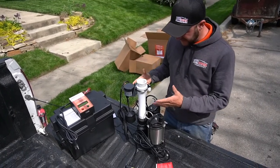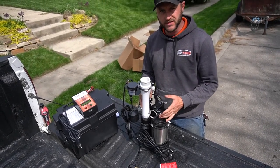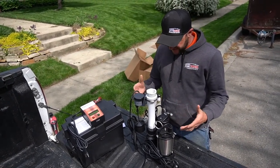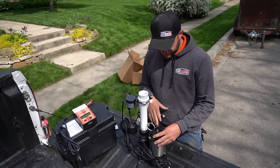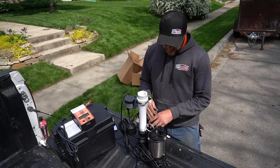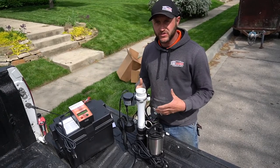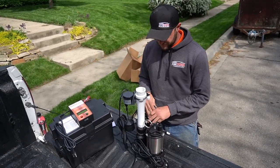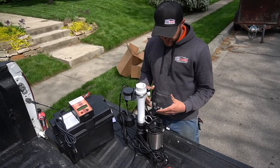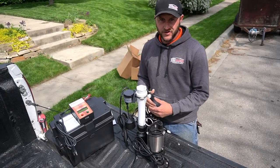Today we're going to get into more detail about the combo system we use in every house where we put a sump pump. We have a three-quarter horsepower main pump and a one-third horsepower backup pump, both made by Pit Boss. The reason we use a combo is that we lose power a lot in the Midwest — tornadoes, massive rains, wind — so anytime power goes out we want an additional pump in the basement to help prevent flooding during a time of crisis.